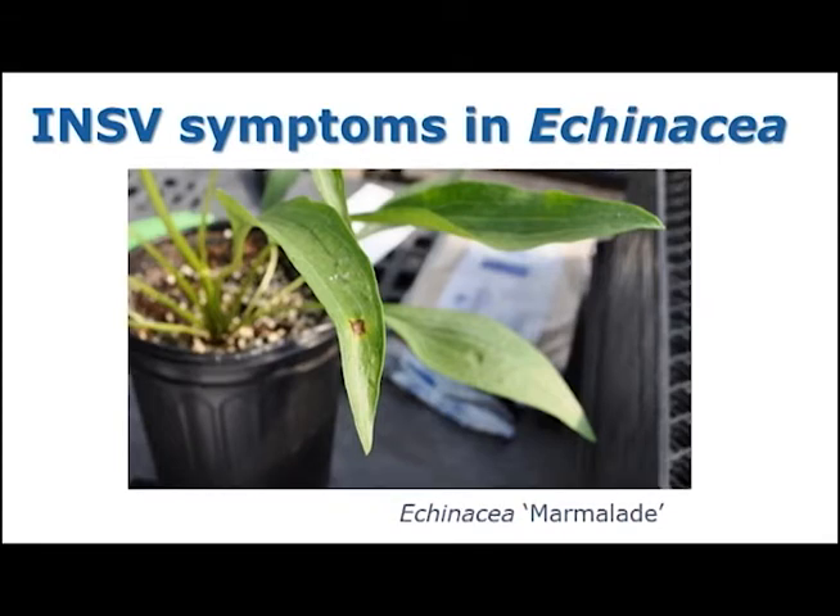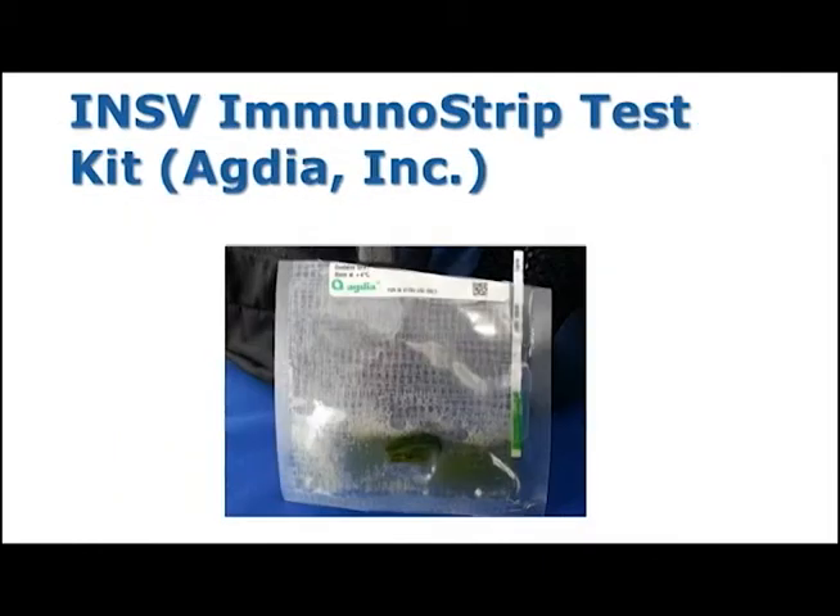As you can see from the examples we've given, INSV symptoms can vary greatly between species of plants, so it is very important to confirm your diagnosis of INSV. This is a picture of a diagnostic kit that can be purchased from Agdia and it comes with a bag filled with buffer solution and a test strip. In this video, Mary is going to demonstrate how to use the test kit to diagnose INSV in your plants.